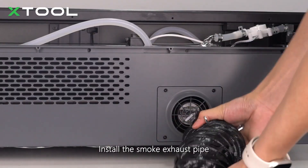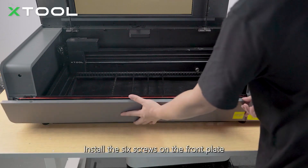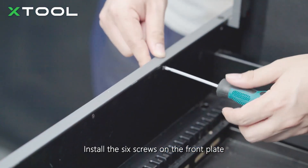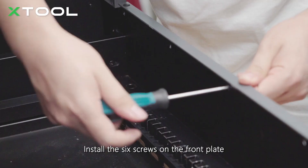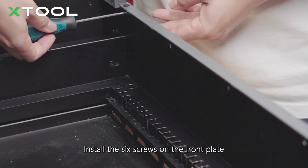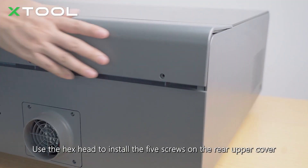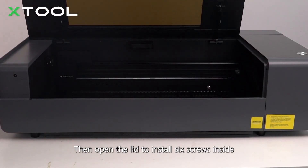Install the smoke exhaust pipe. Install the six screws on the front plate. Use the hex head to install the five screws on the rear upper cover. Then open the lid to install the six screws inside.